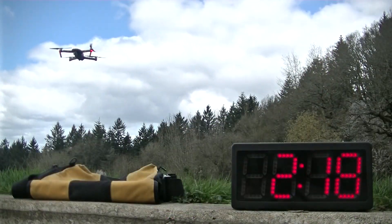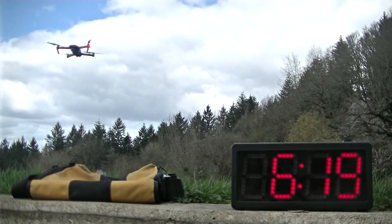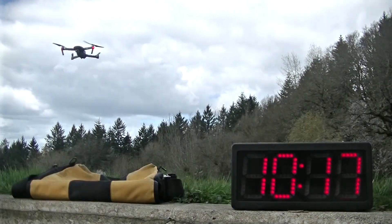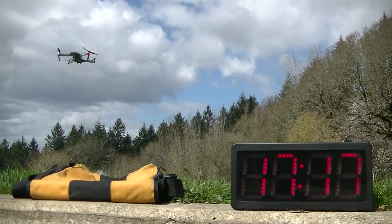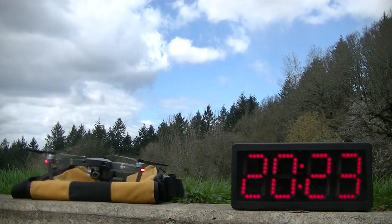Here's our flight endurance test. It's well worth noting that after I got the Mavic hovering, I didn't touch the controls again until it was time to land — that's an extremely good position hold result. It's better than anything we've ever seen before, and it was made all the more impressive by the fact that we had five to seven knot winds during this test.